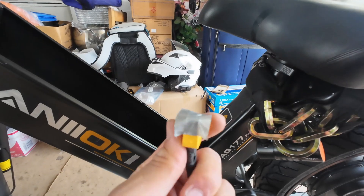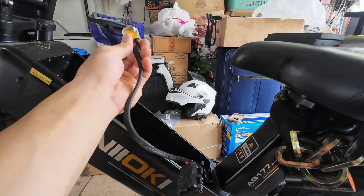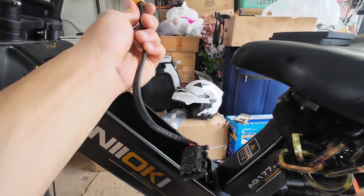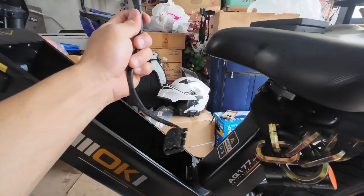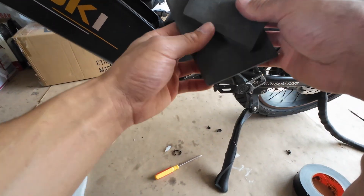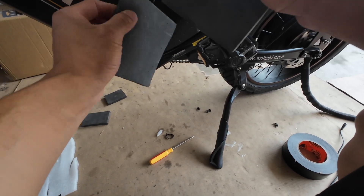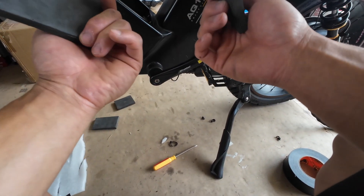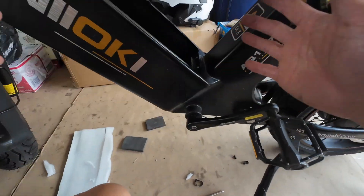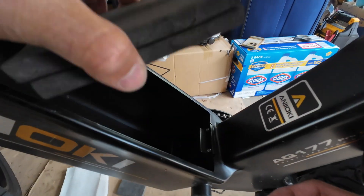I put a little duct tape there. Now I can sell the battery and they'll have this cable or harness to connect to it. The stock Aniioke bike arrived with a bunch of these foam pieces — it's like styrofoam but much harder and more dense. I knew I liked them a lot so I kept them, including bigger pieces.